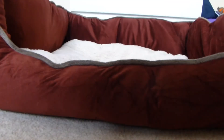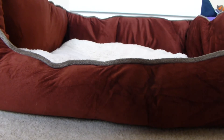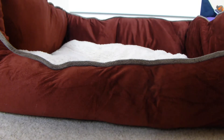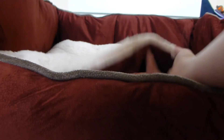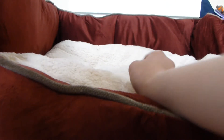Starting off with the pros: it came vacuum packed, which is to help reduce the carbon footprint. It's also so soft — it's lovely. The cushion is also very soft as well, I really really like it. The cushion is removable so it just lifts out very easily and can go back in very easily as well.